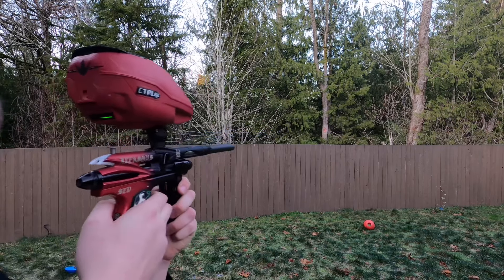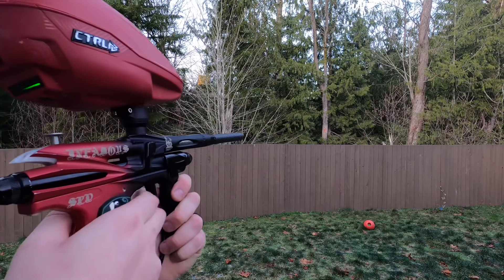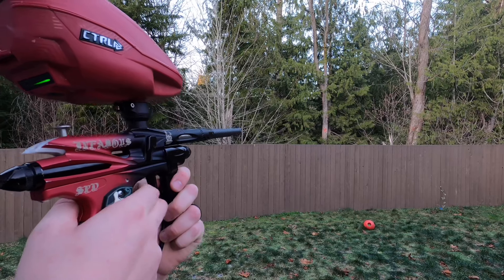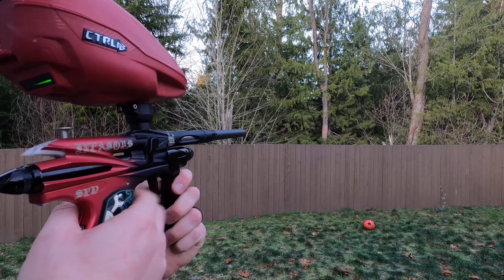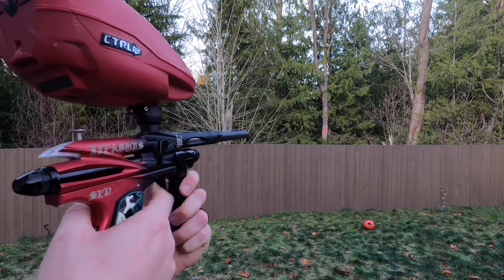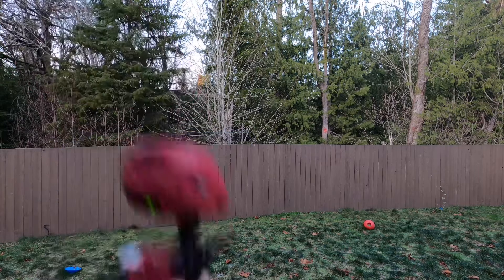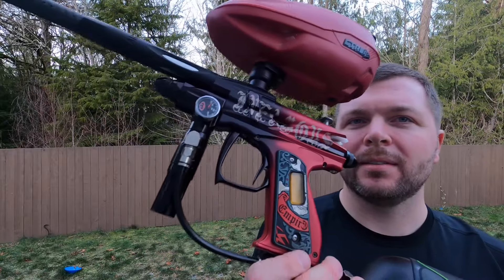I always thought these looked really good with the carbon fiber barrels. Control is keeping up just fine at 10 bps.